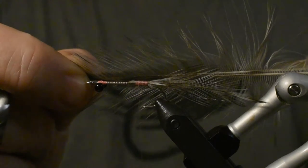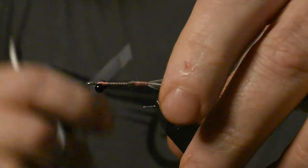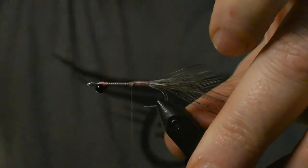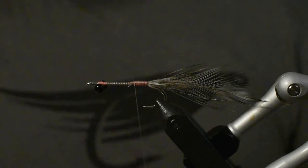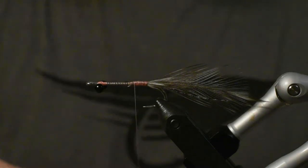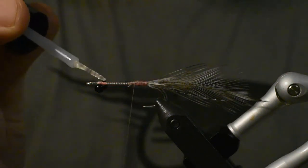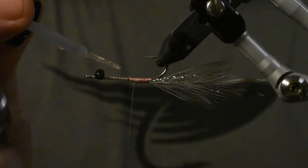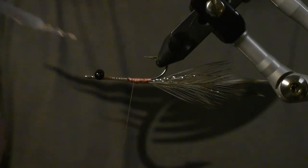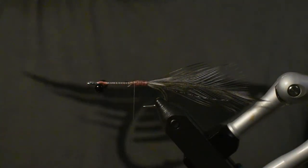We'll use them in a dubbing loop instead, like that. We'll take our glue and put a little glue over the tie-in area, over our eyes, and on the underside like that. And now we're very happy.